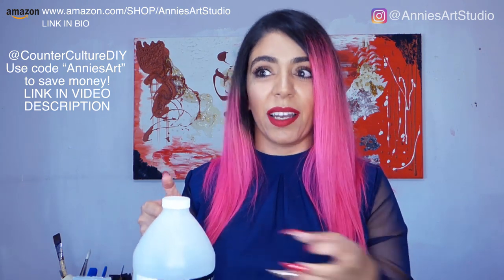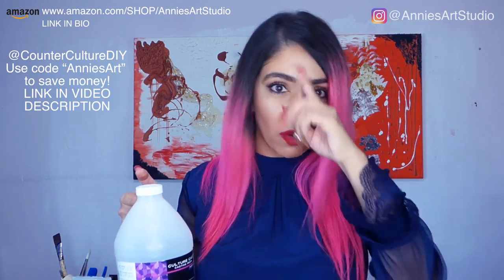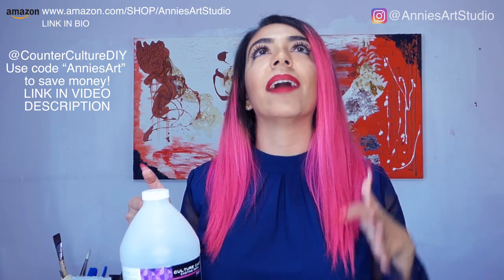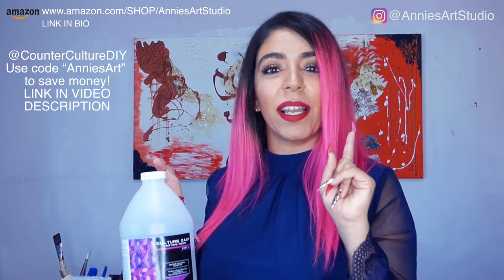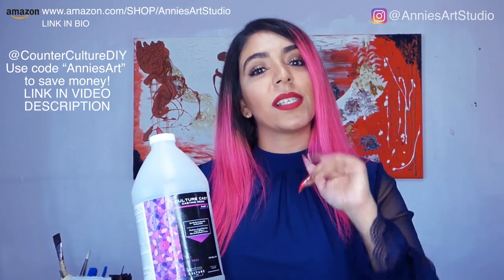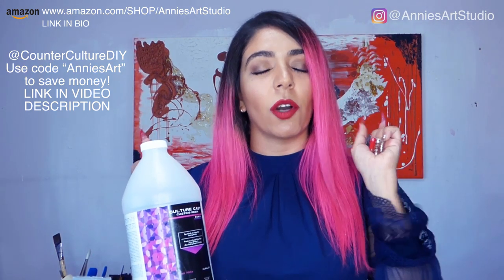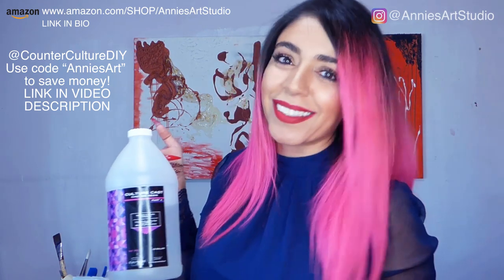They have pigments, glitter, 3D Crete — which is like a concrete where you can make 3D sculptures to paint over — mica, and everything. Great news: I'm an ambassador with them and I can give you a discount code, which is Annie's Art, for you guys to save money on anything you want to buy. We're going to use the casting resin first and then the artist resin to seal the back. There's a link to their website in the description — go ahead and click that and use code Annie's Art to save money.